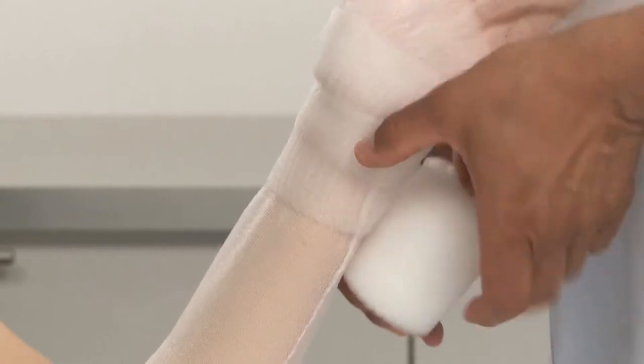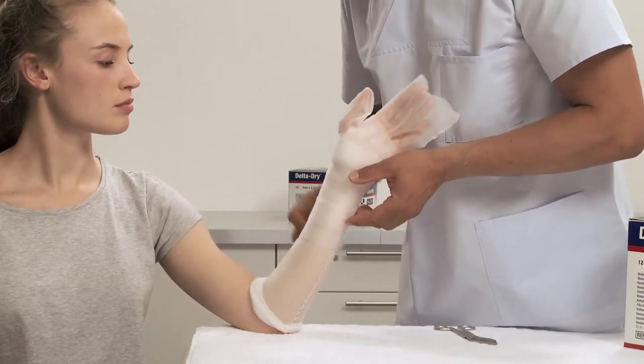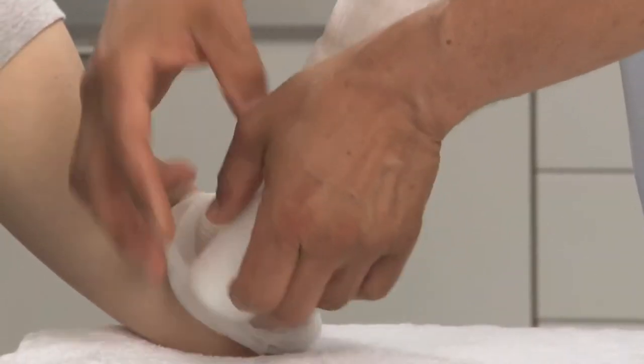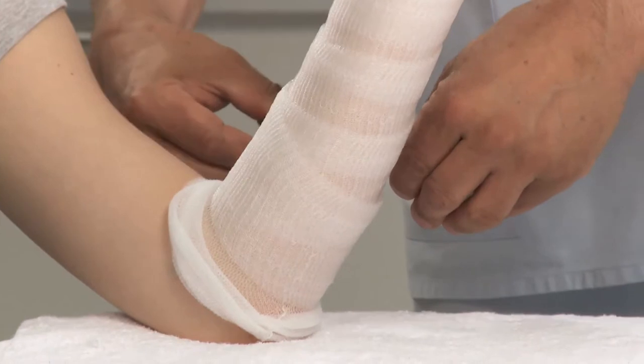If additional padding is required over bony prominences, it's preferable to apply a piece cut from the roll and place the adhesive side down on top of the two layers. Extend the padding 2.5 cm or 1 inch beyond the desired edge of the cast, but not beyond the stockinette.